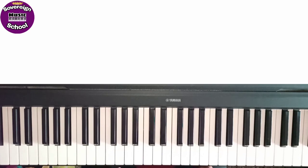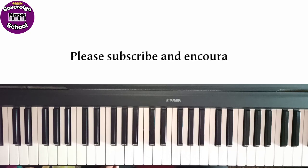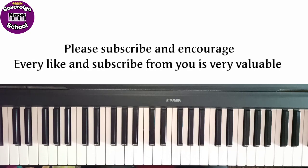If you liked this video, please like and subscribe. Further lessons and scales are coming. So turn on the bell icon for notifications. Share with your relatives and friends. Thanks for watching.